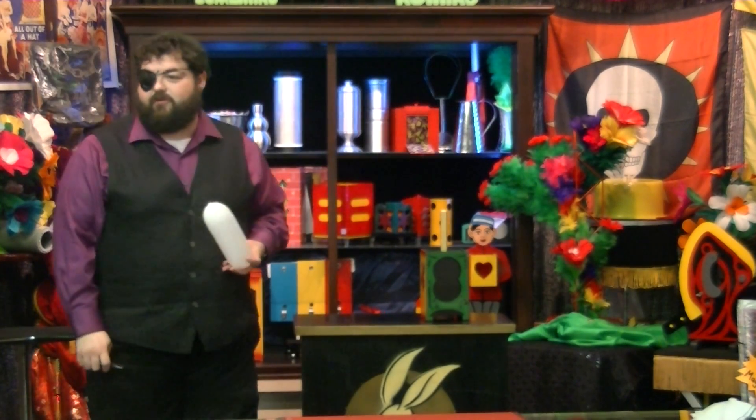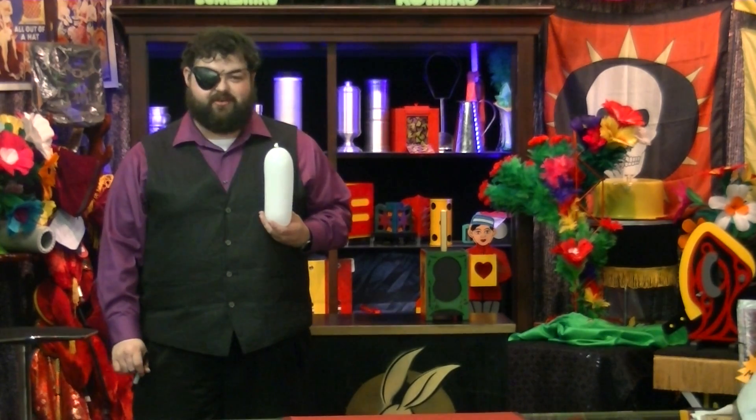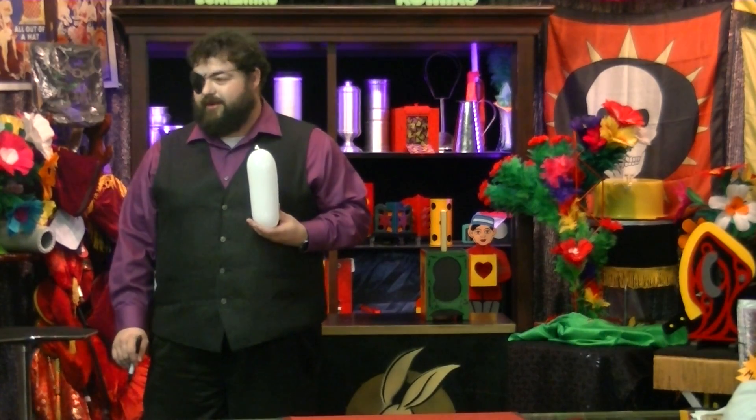Ladies and gentlemen, we interrupt this magic show for an episode of How It's Made, starting after this. And to make it more interesting, we're not even going to tell you what we're making. We're just going to show you how it's made.